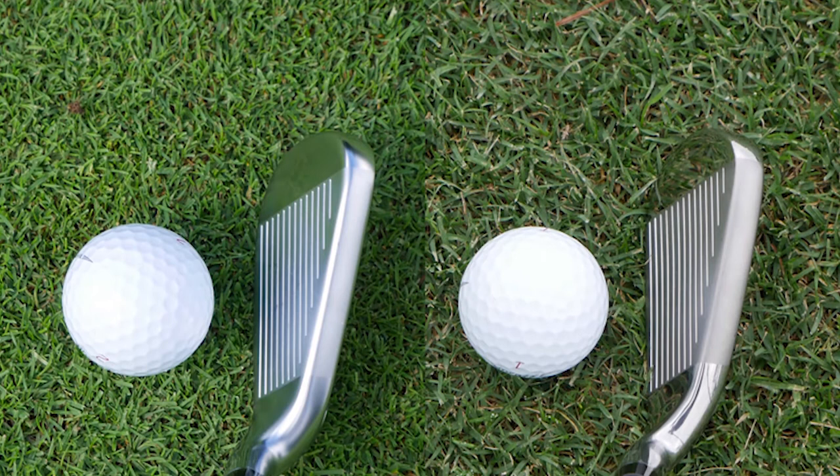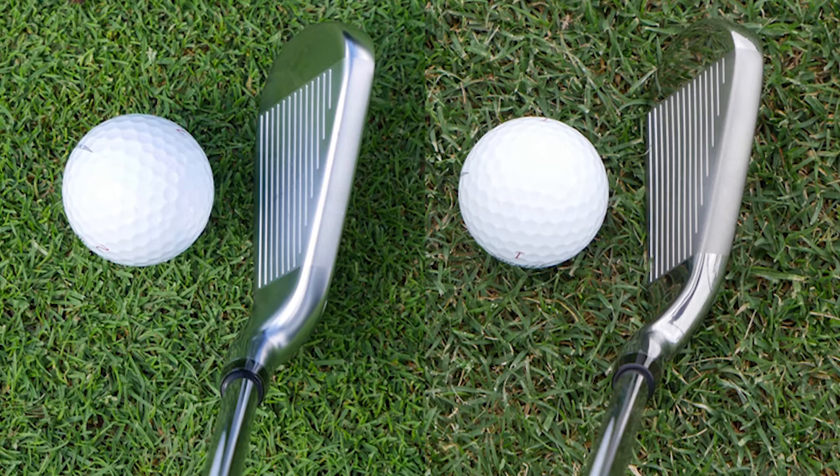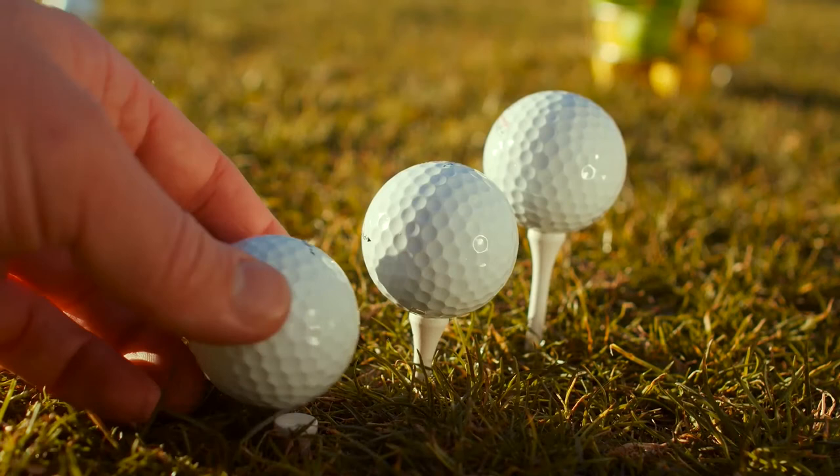Ball flight-wise, both seemed to offer a similar amount of draw assistance, and through the ground the wide sole helped to prevent the club digging on those slightly heavy contacts. So it would appear the two irons offer very similar performance, which begs the question as to what purpose the B21 iron is serving by being added to the range.